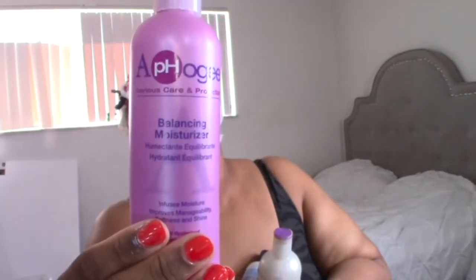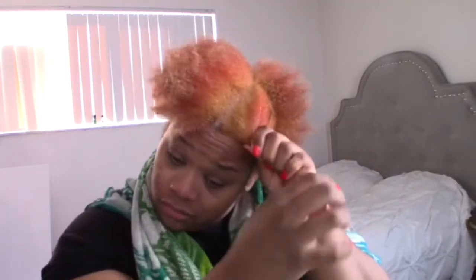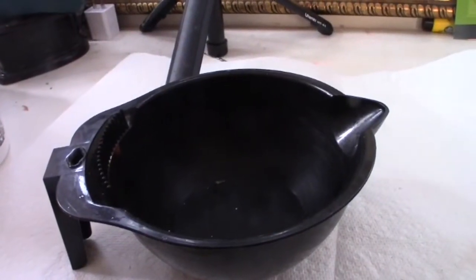I rinsed everything out and, as y'all can see, it kind of looks reddish — but that's okay because we're going to use red anyway. This is the Moisture Balance Afro-G leave-in moisture product I'm using; it's like a lotion for your hair that helps balance and seal in the moisture after you've put chemicals in it.